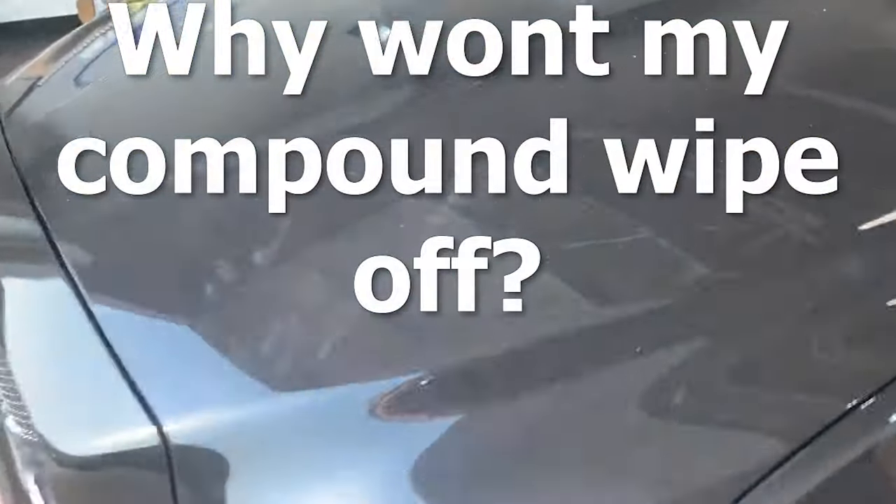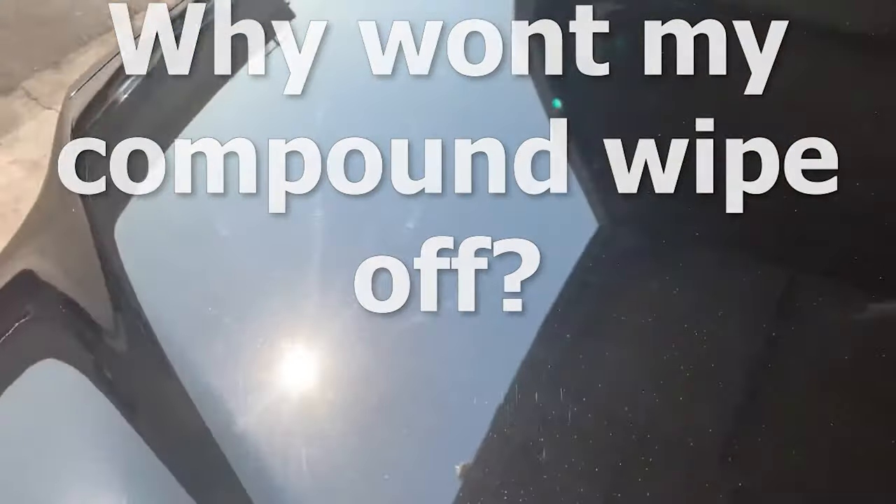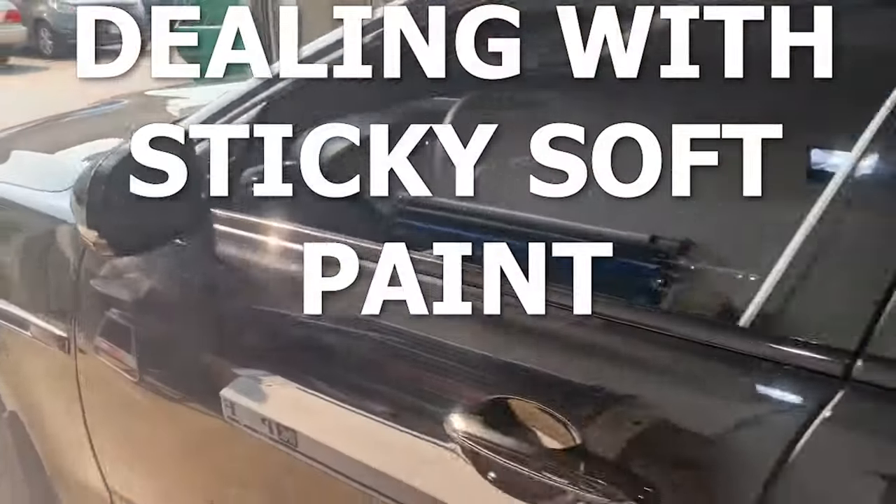How's it going guys? I have this Jaguar XK here which is super swirly and we are about to do a full correction to this car.